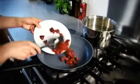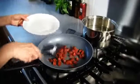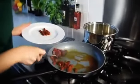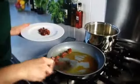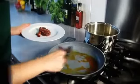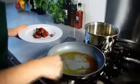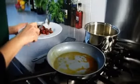Add the diced chorizo and cook for two minutes, stirring occasionally, until the pieces are golden and the orangey chorizo oil has been released into the pan. Then remove them from the pan and set aside.